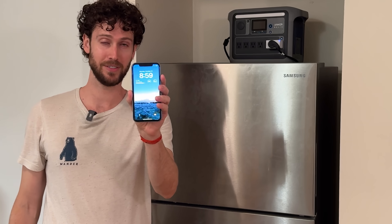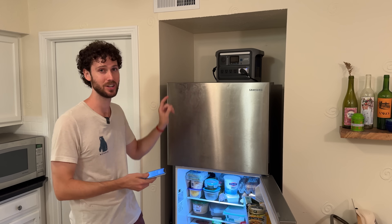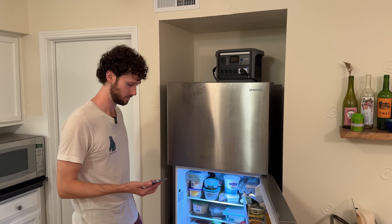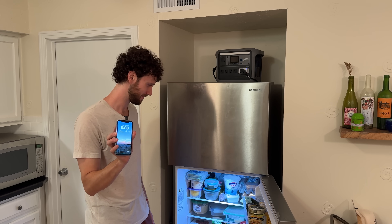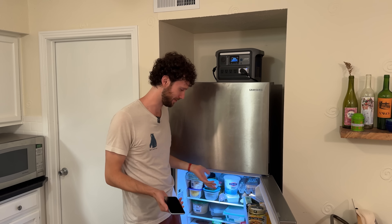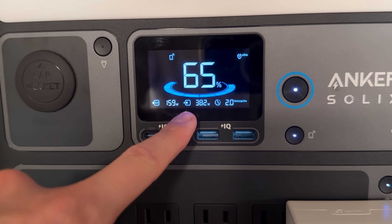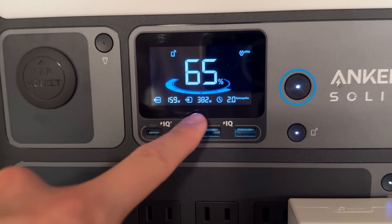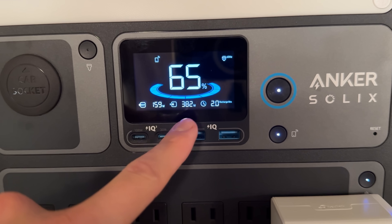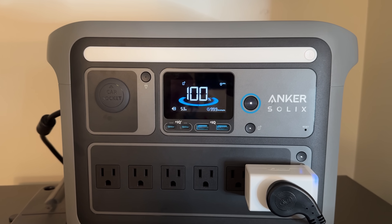We'll continue to use the fridge like normal during the evening and I'll monitor the battery percentage. At 8:59, I'm going to open the fridge so we can see if there's any interruption in power when the smart plug connected to the power station turns on. No interruption — the light didn't flicker or anything and the fridge is still running. On the screen I can see there are 159 watts going out and 382 watts coming in, so about 160 of those 382 watts are going to power the fridge and the remaining are charging the power station's battery. Just over two hours later, the power station is fully charged again. I would call that a successful test run.